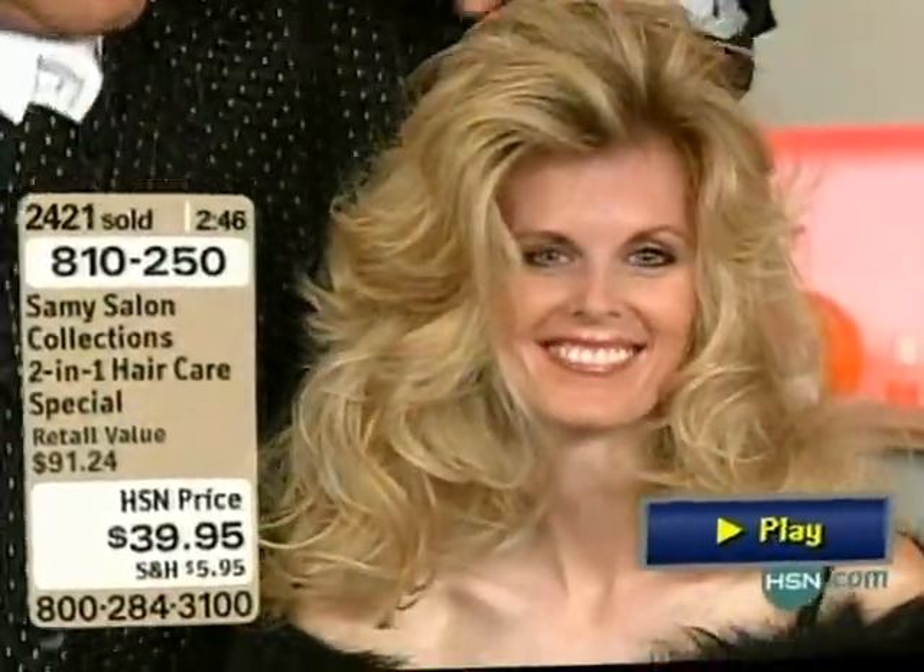She looks fabulous. That hair is gorgeous. Well, let me tell you — plump, volume, wow, look at that.